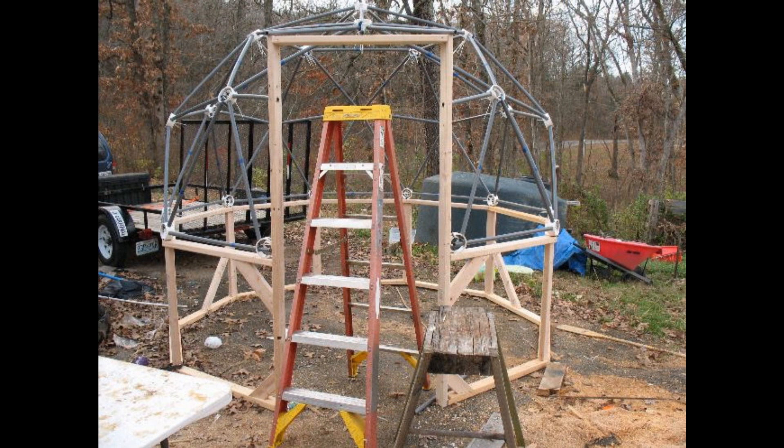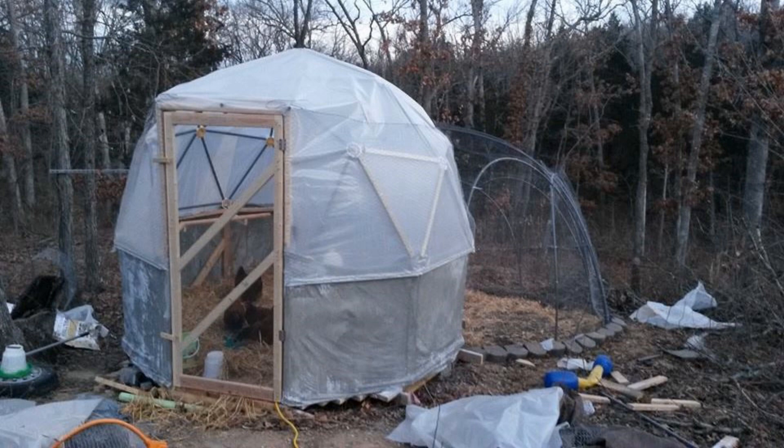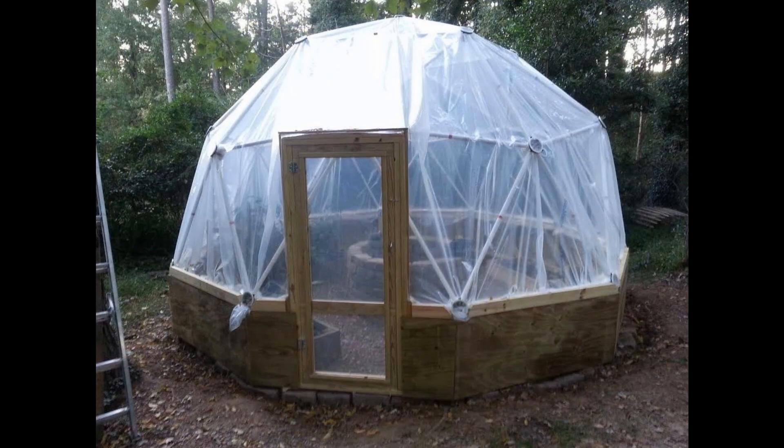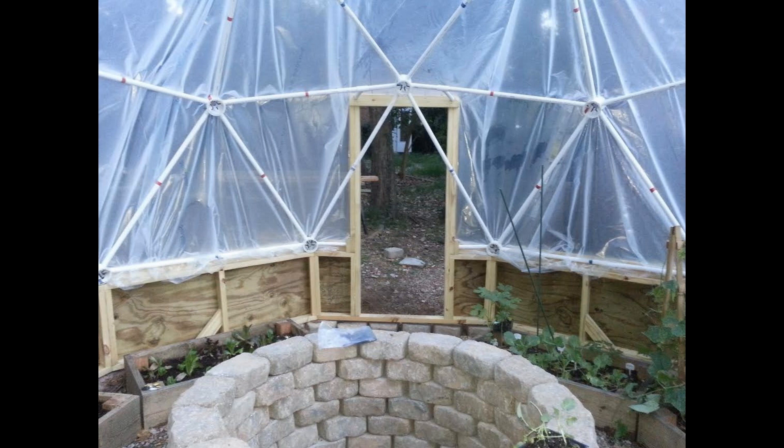This dome by Mark from Missouri sits on top of a knee wall, with the dome struts inserted into holes in the door jamb. Nathan built his dome with the doorway on top of a knee wall as well. On the back of the door, Nathan added two plumbing tees to the struts with short pieces of pipe connected to the door frame, which helps support the dome and the doorway and creates a ledge to help the door shed rainwater.